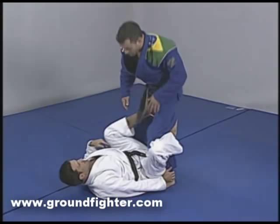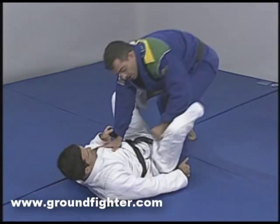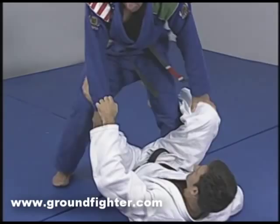He's going to grab this hand here. I'm going to be here trying to get away, but I won't be able to. I'll be trying to pass his guard. So what's he going to do? He's going to kick my knee.